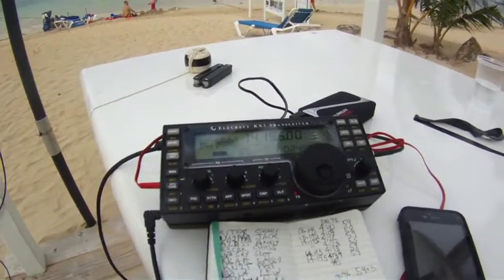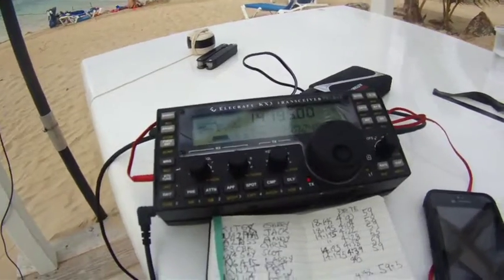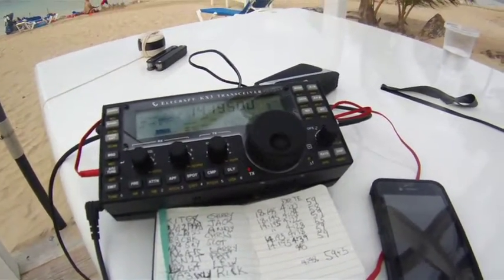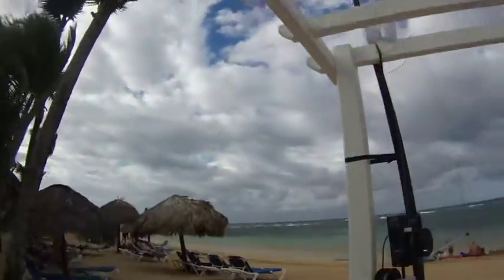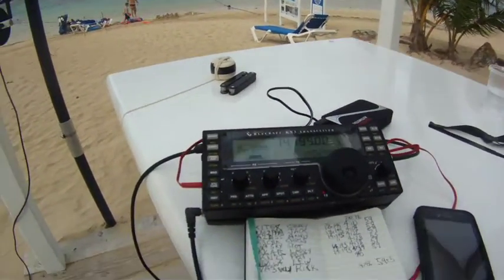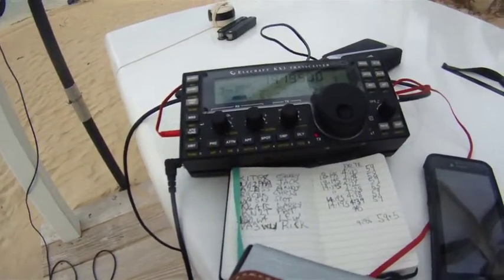I recorded this, so go ahead and check me out on YouTube in a few days once I unload my camera here. I'm trying to do a little video clip of the beach contact, so you'll get an idea of my setup here. Little drops of rain coming now, so I've had the whole gamut of weather. Thanks, Rick. Back to you.